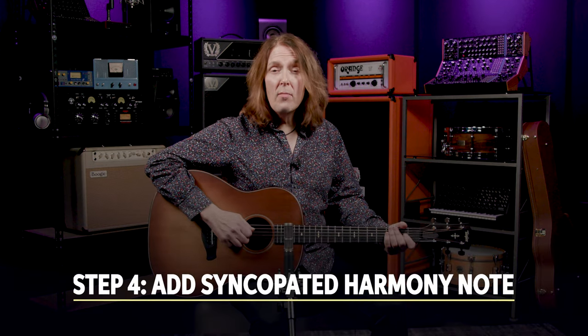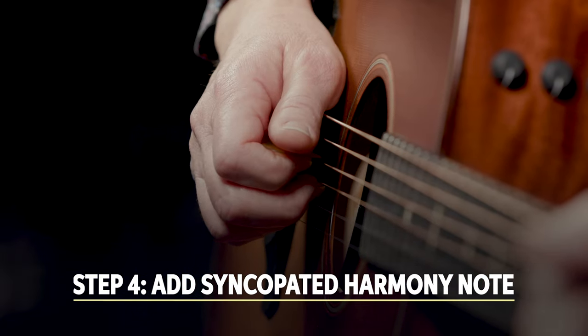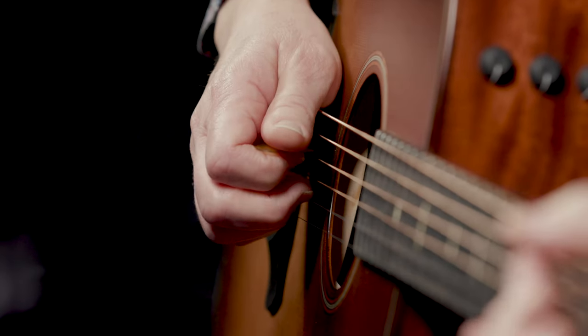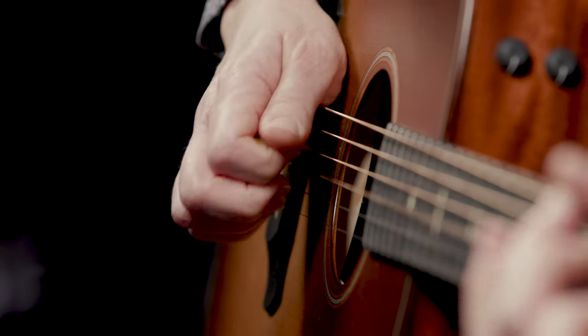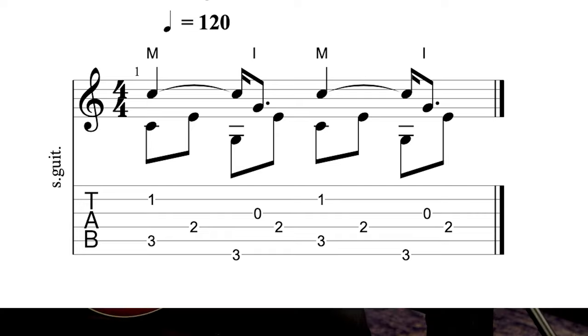Step four adds a syncopated harmony note with your index finger — or for us flat pickers, your middle finger. It's the open G string, and it lands after the low G and before the E that follows it, like this. Let me slow it down. This starts to get tricky because you've added another finger and a different rhythm. Keep it all nice and even, paying attention again to the volume level.